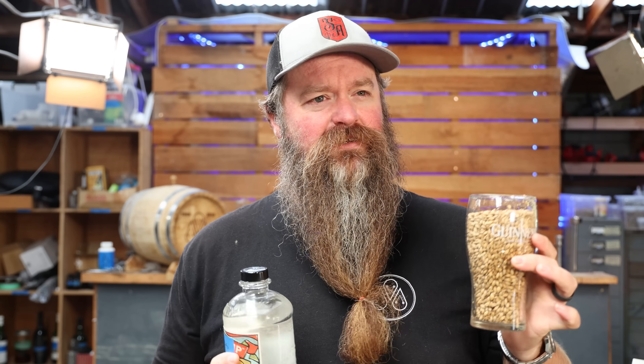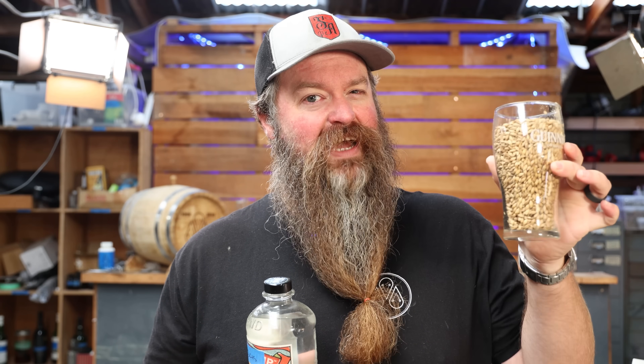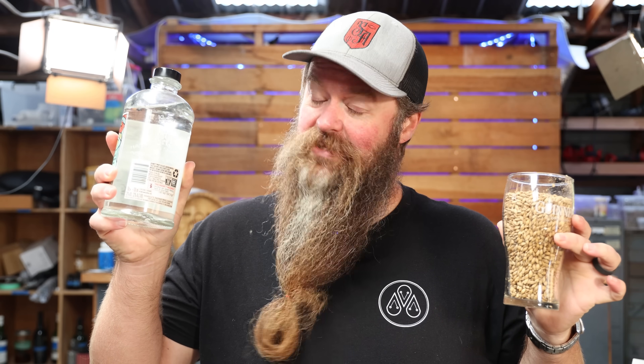Can we flavor spirits with grain? Kind of a dumb question, right? That's whiskey. Most of us have drunk some form of whiskey in our lives. But maybe it's not such a dumb question. Maybe there's other ways to get grainy flavors into spirits. That's what we're doing today.